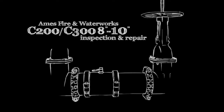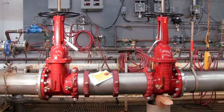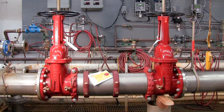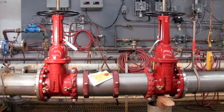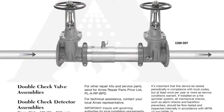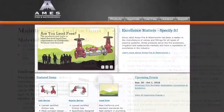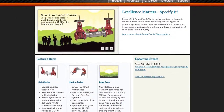The following video addresses the inspection and repair of the AIM C200 and C300 backflow prevention assemblies, sizes 8 through 10 inch. Before beginning any work, familiarize yourself with these procedures to avoid harming yourself or damaging the assembly. A copy of the following procedures, as well as specification sheets, repair kit ordering information, and additional product resources can be found online at amesfirewater.com.